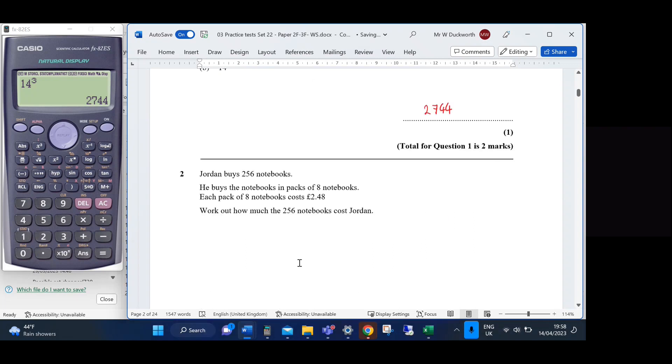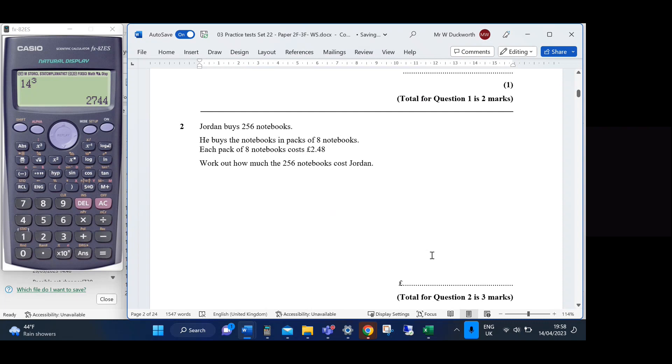Question 2: Jordan buys 256 notebooks in packs of eight, each pack costing £2.46. Work out how much the 256 notebooks cost. We're doing 256 divided by 8, times by £2.46 — wait, it's £2.48 — and that gives us the total price.